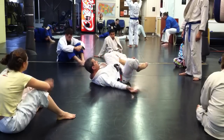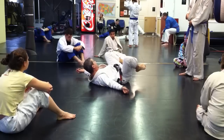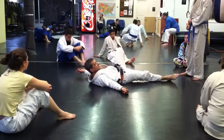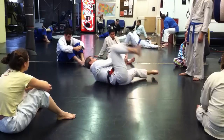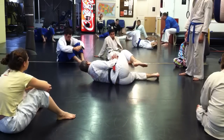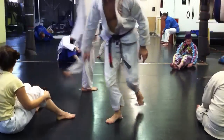That's super basic guard retention fundamentals, and you're going to use this particular thing a hundred times every time you roll. Keep the hips out, get your knee in. Keep the hips out, get your knee in. Okay, let's try a little bit more with your partner. Now try your frames.